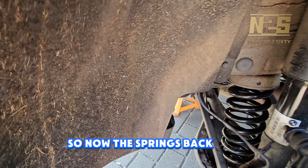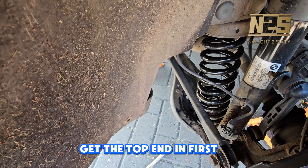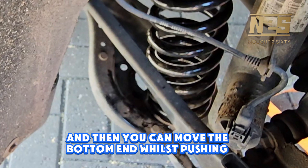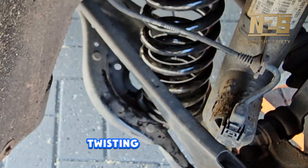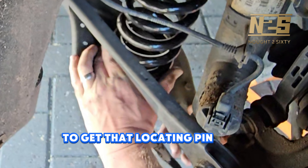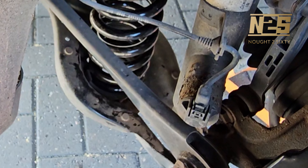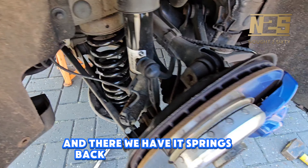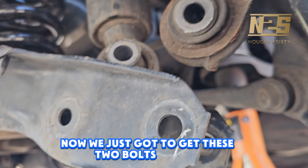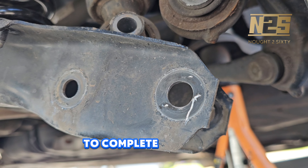Now the spring's back in position — get the top end in first and then you can move the bottom end whilst pushing down, twisting or pushing backwards and forwards to get that locating pin on the bottom of the rubber in place. And there we have it — spring back in and ready to go. Now we just have to get these two bolts back in to complete the rear suspension.